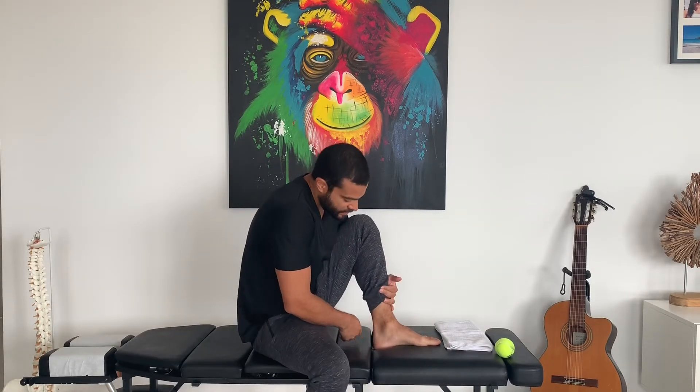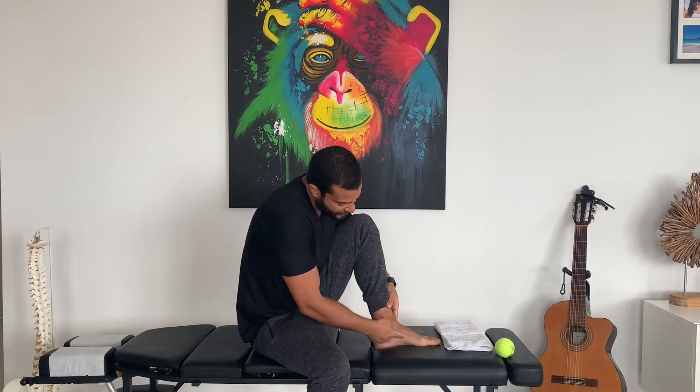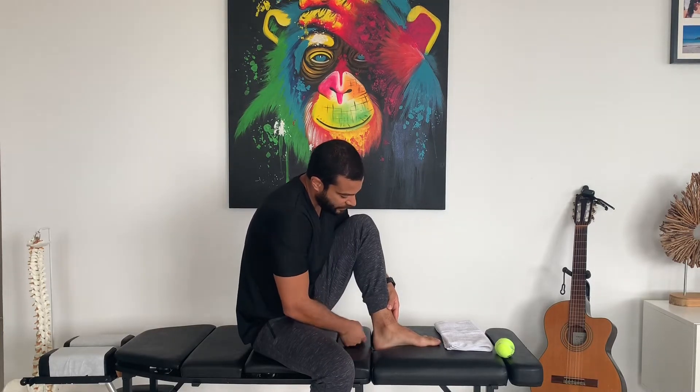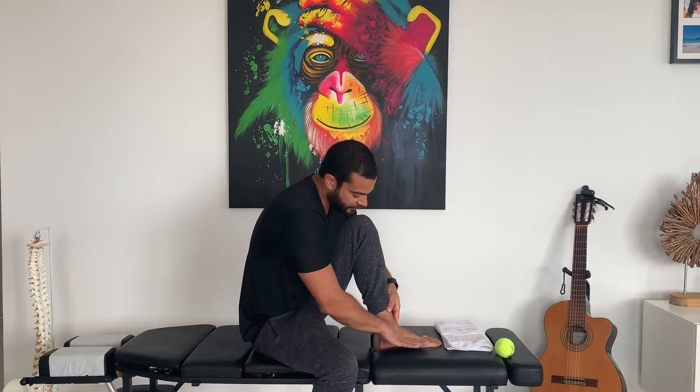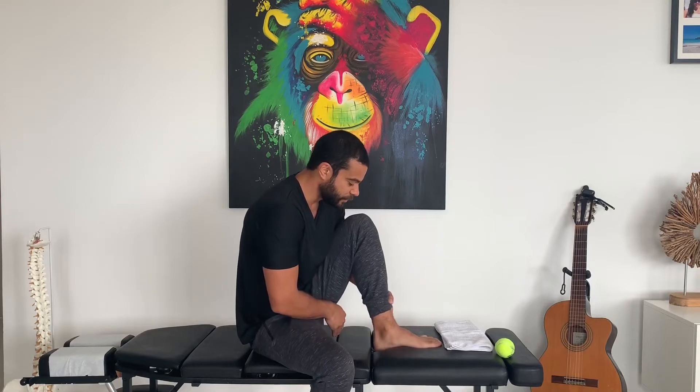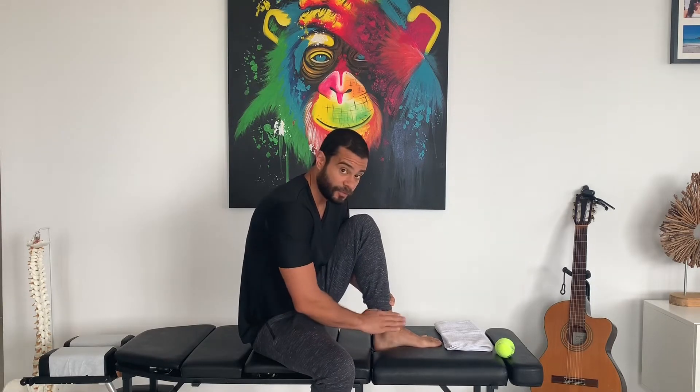So what is flat foot? That is when you don't have this arch right here on your feet. What that means is that your feet will be flat on the floor when you put weight on it, and that will cause eversion of the foot — the foot will turn in. That's called foot pronation.